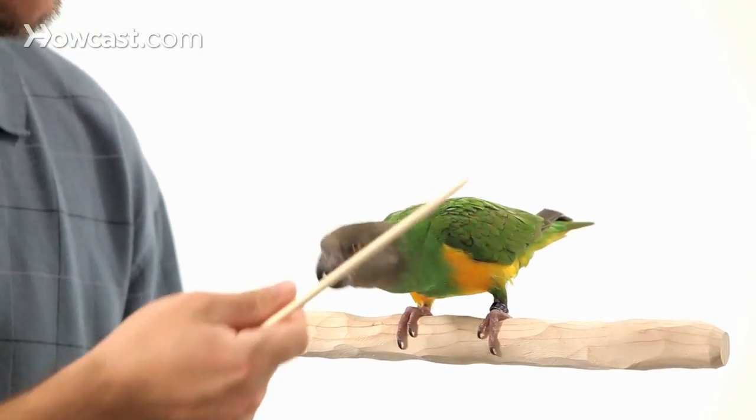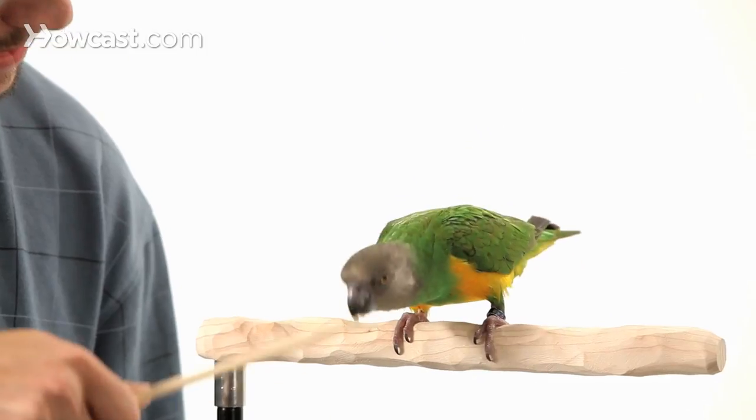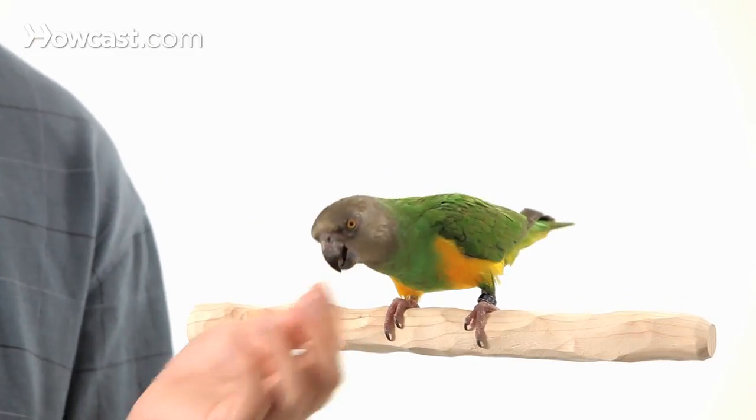Achille, nod — good bird. So we're just going to practice that a couple times where you have the bird follow the target stick up and down. Nod — good bird. Nod — good bird.